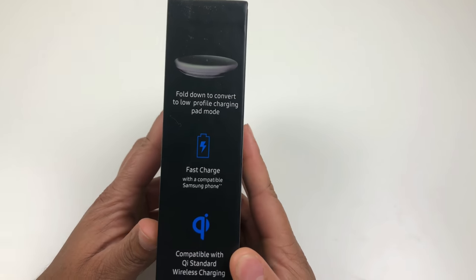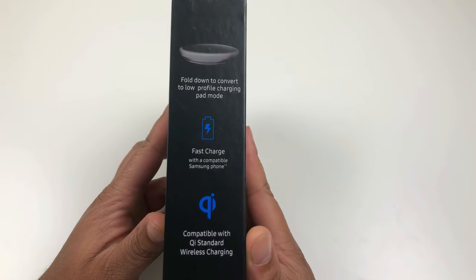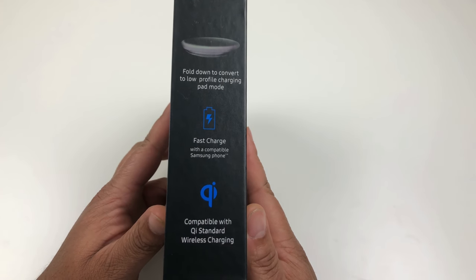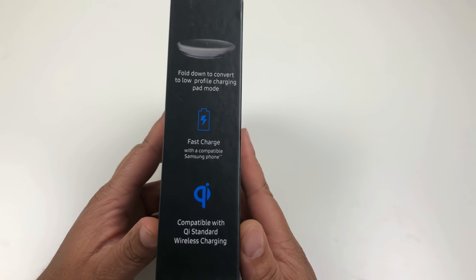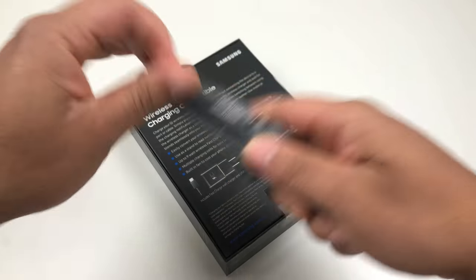On the side it says fold down to convert to low-profile charging pad mode. Fast charge is with compatible Samsung smartphones, but any Qi wireless smartphone will work. Let's go ahead and get into this.